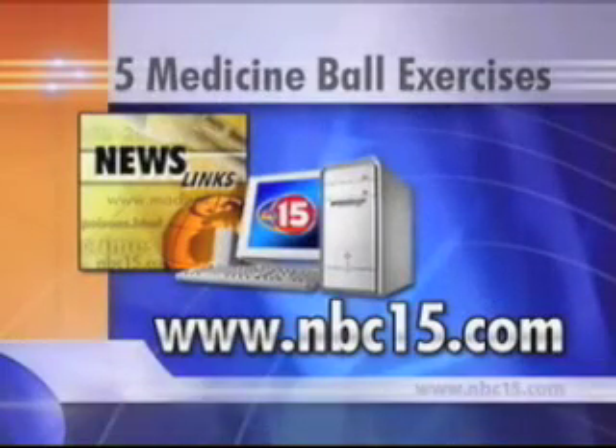Easy to incorporate — grab a med ball! If you've seen them at the gym and never tried it, pick one up and don't be afraid. You can always ask somebody for help or watch what others are doing. To learn more about incorporating a medicine ball into your workout, log on to nbc15.com and click on news links.